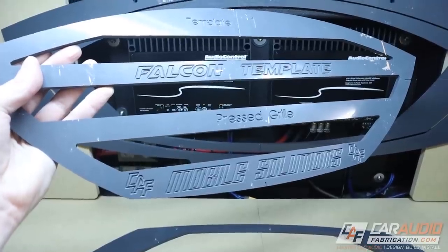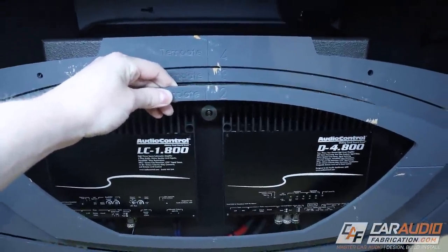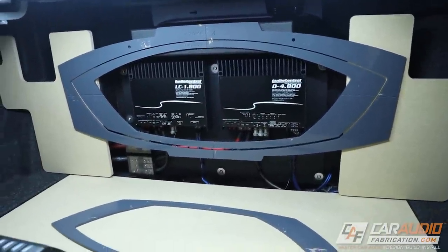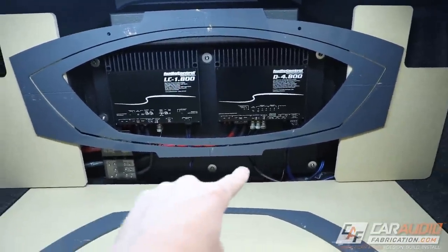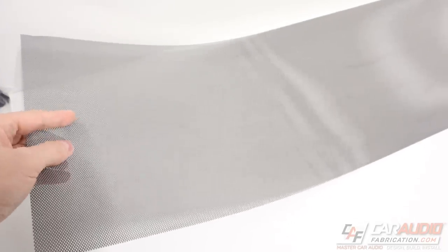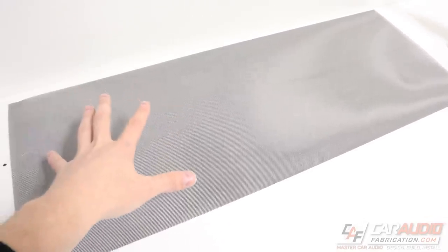The shape I've decided to go with is the Falcon template from Mobile Solutions. I think this is going to be a good template because it really makes the amplifiers look perfect — it fits that size nicely, and these curves and arcs do a good job matching the vehicle's interior. I'm thinking I'll expand upon this outside shape so it fills out a bit more and blocks off the lower area. This piece will probably also sit up here, and I'm thinking about doing molded metal mesh so you can still see the amplifiers but they're blocked off and protected.